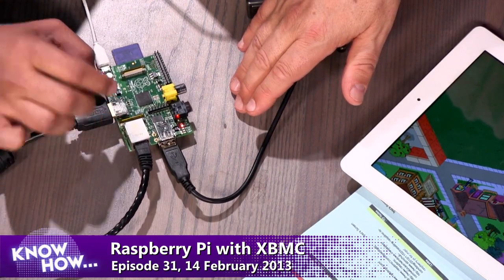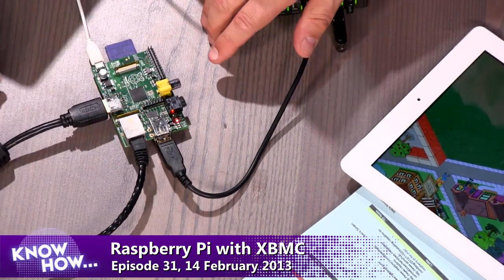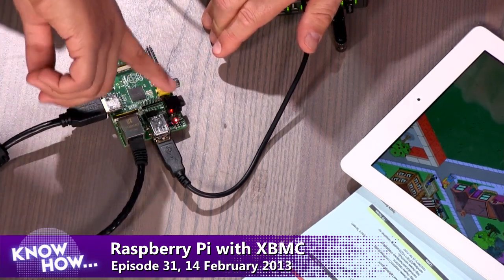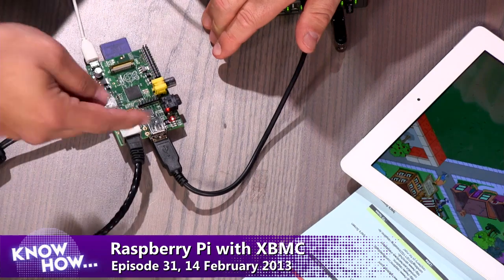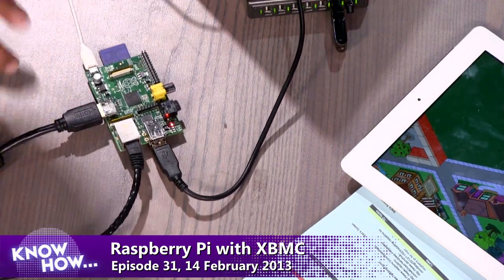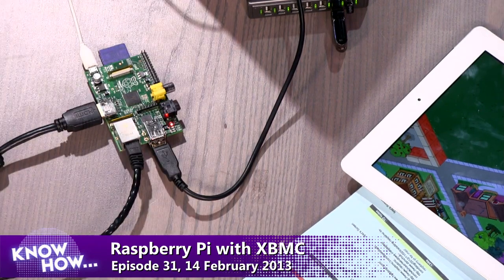It doesn't come with a case. It doesn't come with a power supply. It's powered with USB. This is the Model B because it has two USB ports. There's an HDMI port, dual analog audio, video out, and Ethernet — all on this tiny, low-powered device. No hard drive on board; you've got to bring your own SD card. Thirty-five dollars.